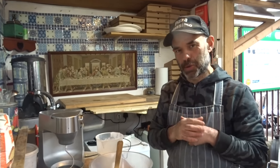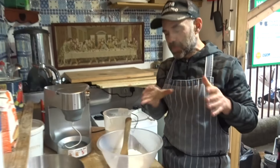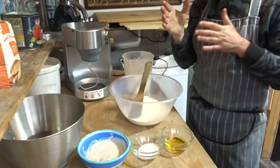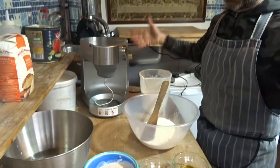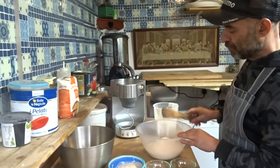Hello everyone, hope you have an amazing evening. Today I'm going to show you how to make my own dough. People have been asking me to show what I do, so today I'm going to show you how. I normally do it with a big machine for large batches, but today I'm going to do a little batch with the little machine.